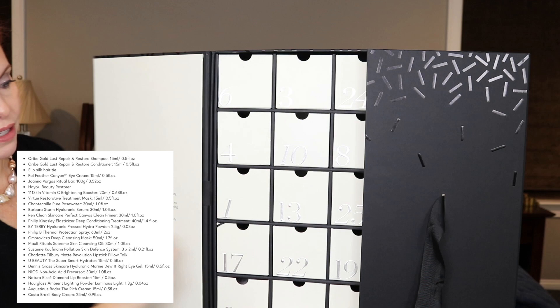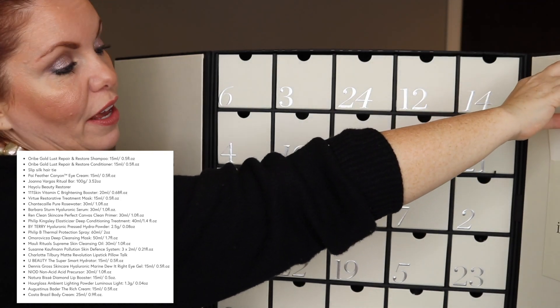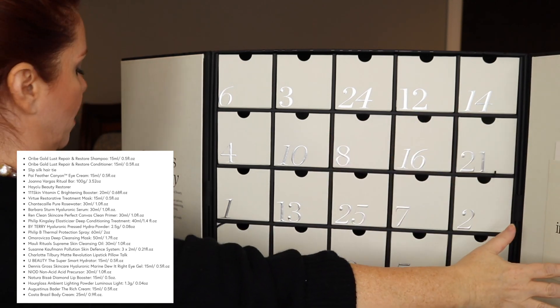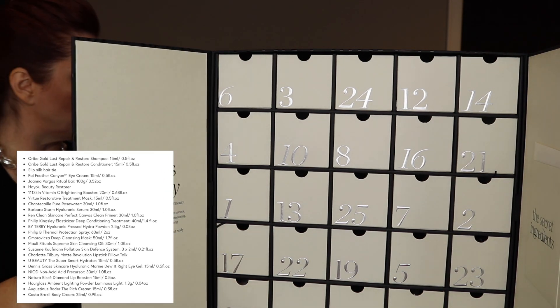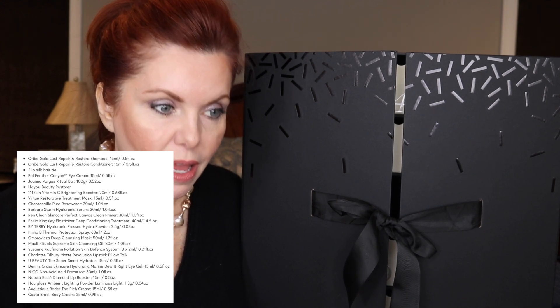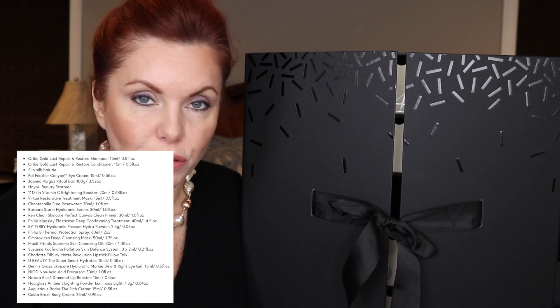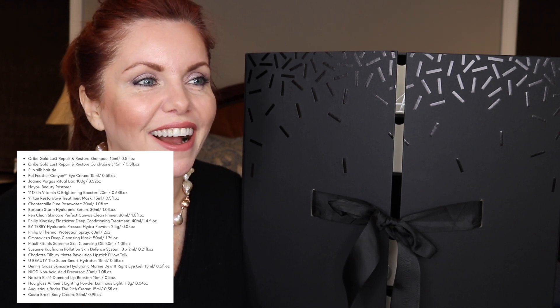Next is the Net-a-Porter. I bought this one last year as well. Beautiful packaging — I just think it's stunning. On the side there's a card listing everything in the advent calendar. It's a stunning presentation and I absolutely love it. This one is 240 pounds and supposedly worth over 1,120 pounds. It comes in an enormous black outer box — there's a lot of packaging, but the outer box is so well-made I've actually kept it for storage.